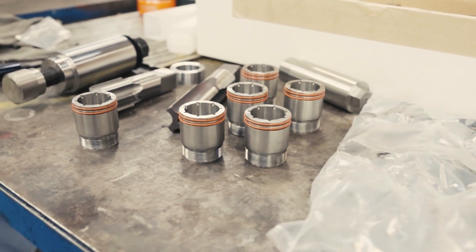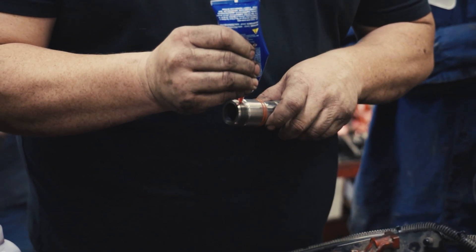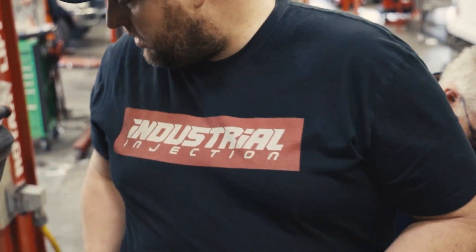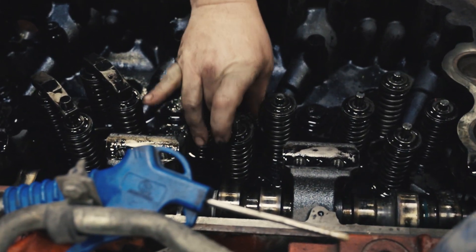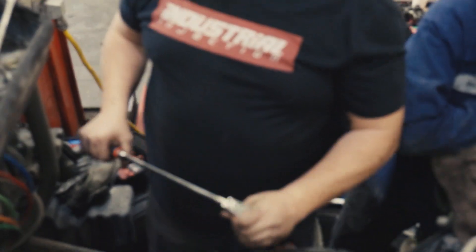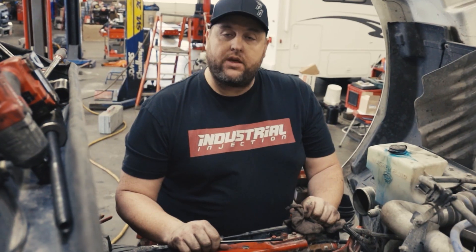Now we're ready to install the torque lock cups. You can see how this indexes in and locks — that's where we get the torque lock effect. We put a little anaerobic sealer on the threads; the main reason is so that if you ever want to pull the cups out, this won't lock the threads completely in there — it just gives it a little seal. Then we'll lube the O-rings, drop it down into place, and torque that to 55 foot-pounds. Then we pull our tool out and move on to the next one.